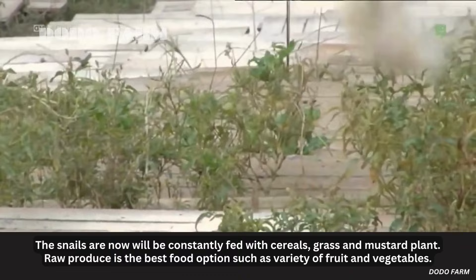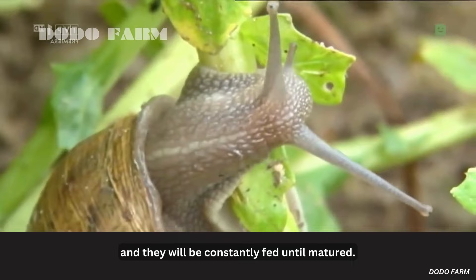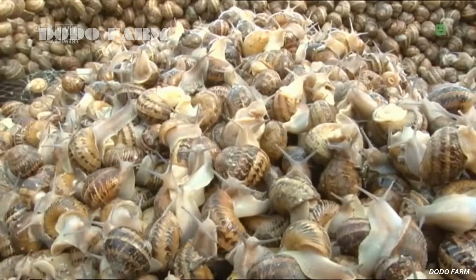The snails will be constantly fed with cereals, grass, and mustard plant. Raw produce is the best food option, such as a variety of fruits and vegetables, and they will be constantly fed until matured.